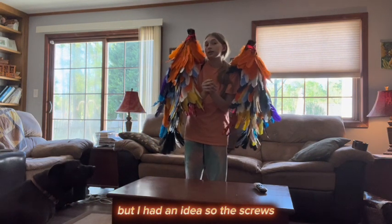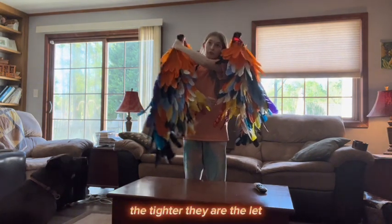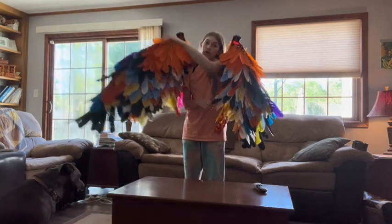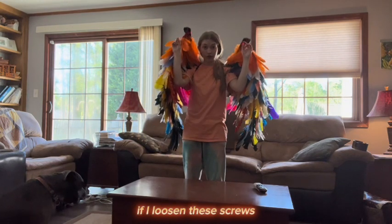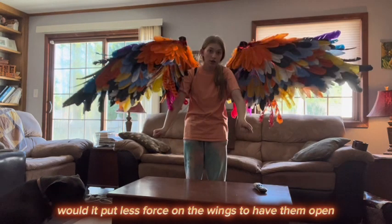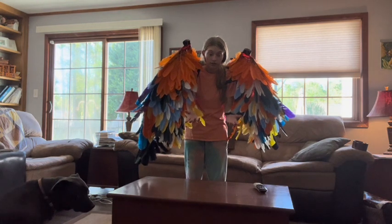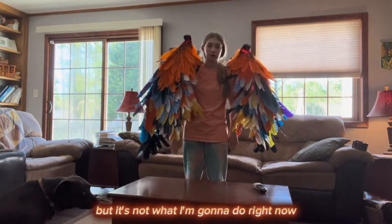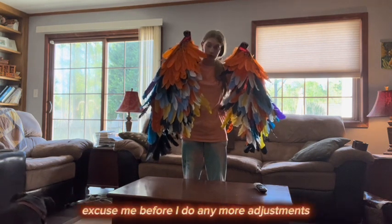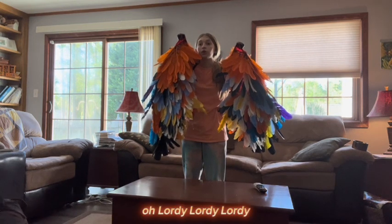I had an idea — the tighter the screws are, the more force is needed to open them. If I loosen these screws, would it put less force on the wings to have them open? It's an idea, but it's not what I'm going to do right now, because I need to get the feathers on completely before I do any more adjustments.